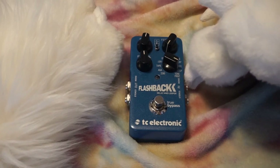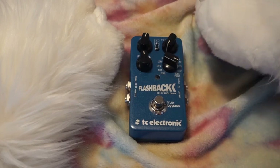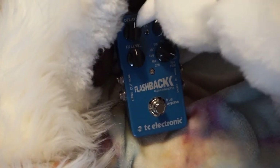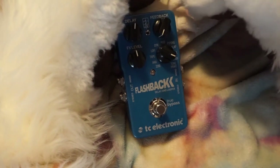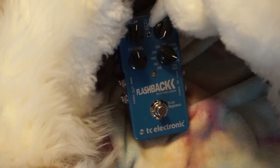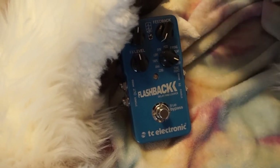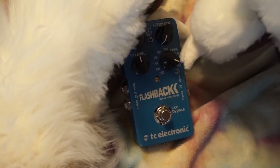Some pedals have mono and stereo in and out. I only use mono — my setup is very basic. We've got level, delay timing — you can make it happen slow or fast. Feedback is the number of times it repeats, and the top switch is related to feedback speed or something. I mostly use the looper.